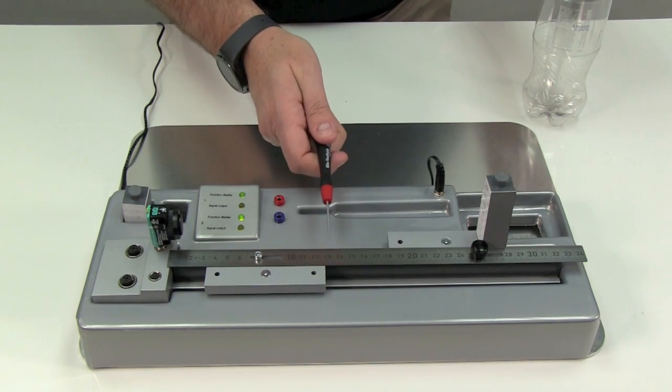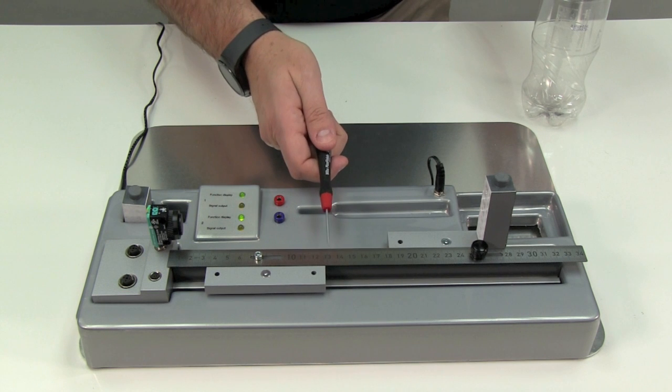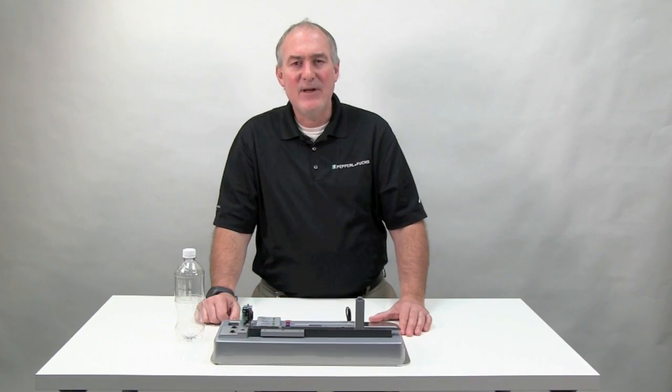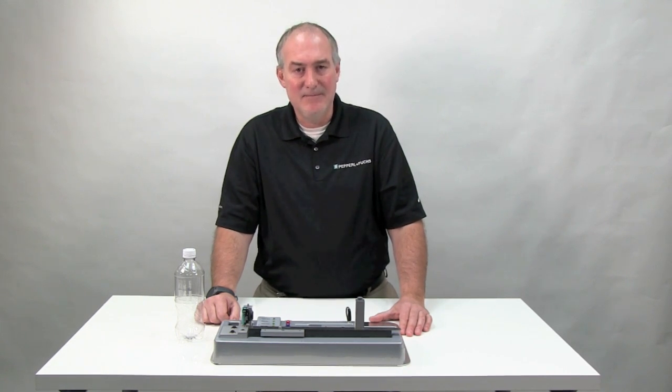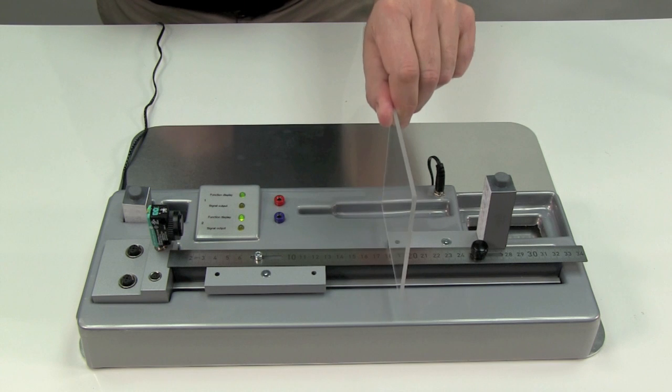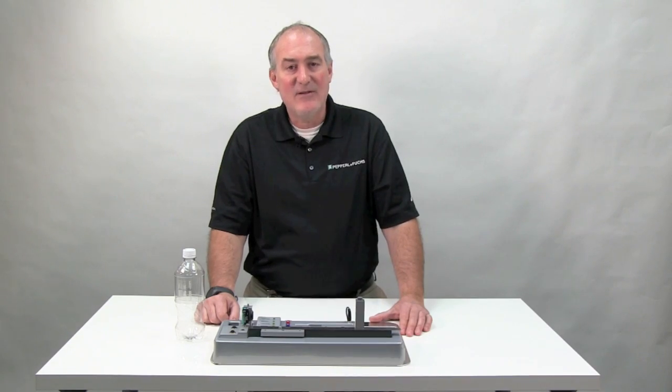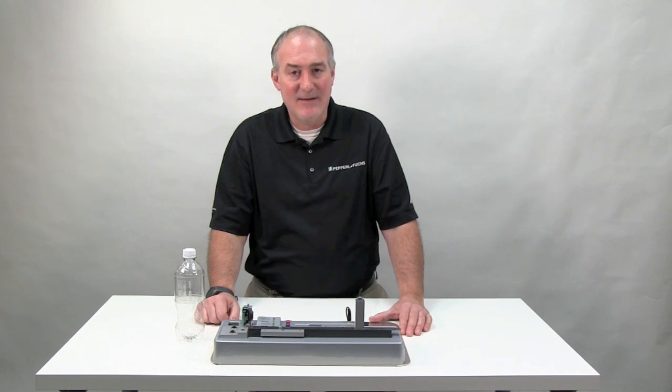Also notice that when I pass the small end of the screwdriver in front of the sensor, it is also easily detected. So the R103 is ideal not only for clear objects, but also small object detection. But watch what happens when I pass the piece of clear plexiglass in front of the sensor — the R103 at contrast level three is unable to detect it.